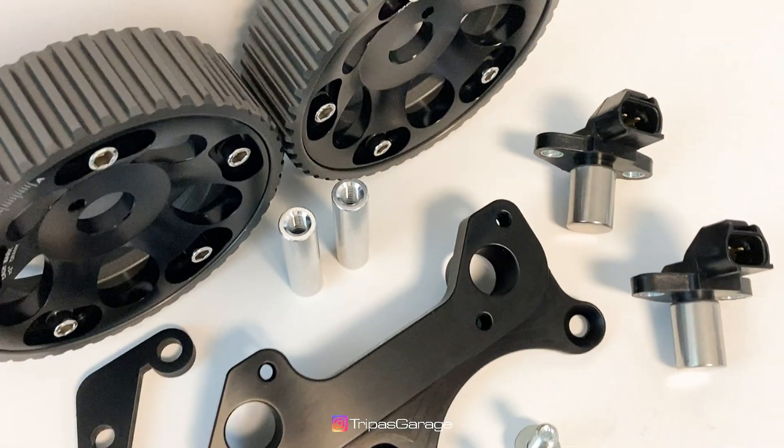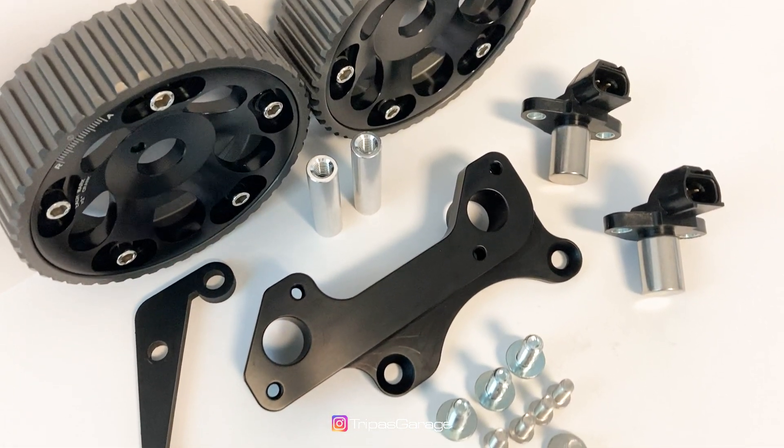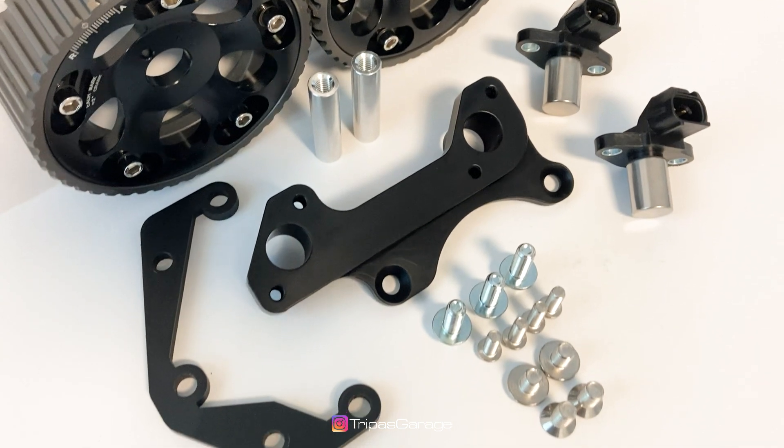Welcome back to Tripaz Garage, I'm Austin, and today is a little different. We're not working on the car, but I am super excited to share with you a new product: the Tripaz Garage 2JZ GE Dual Trigger Kit.